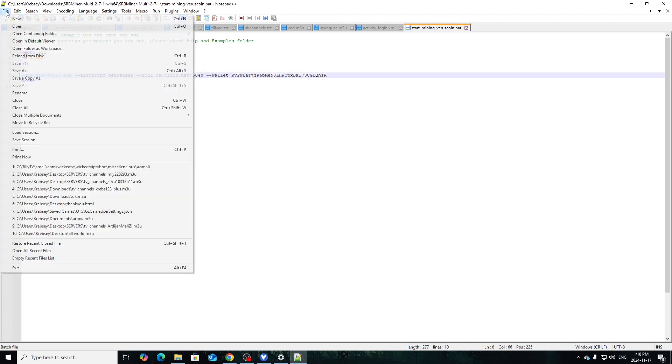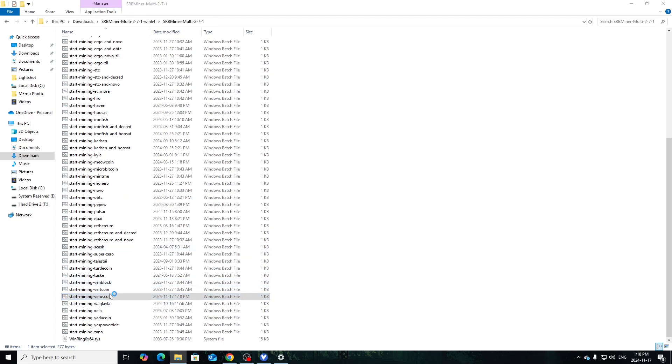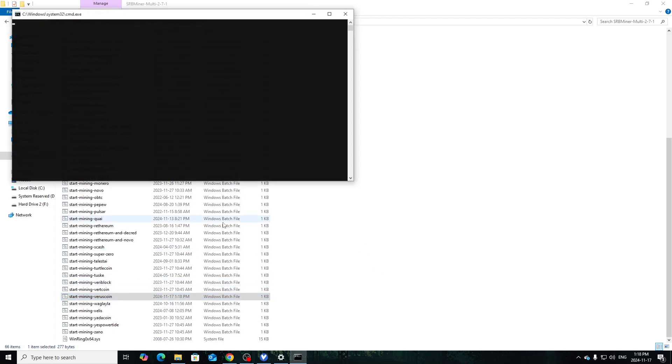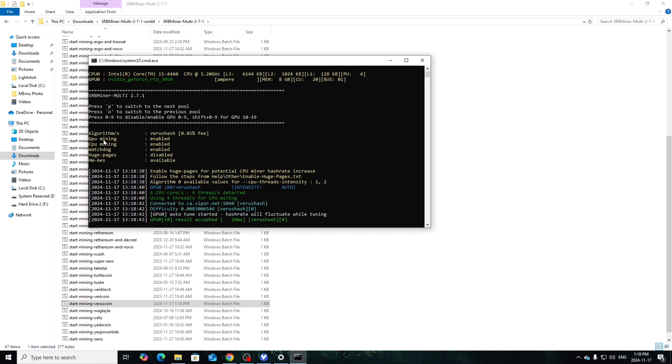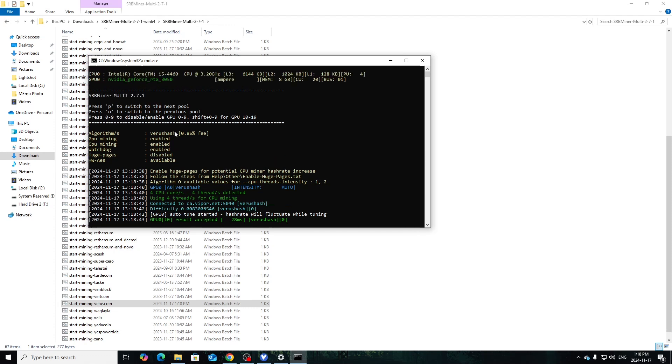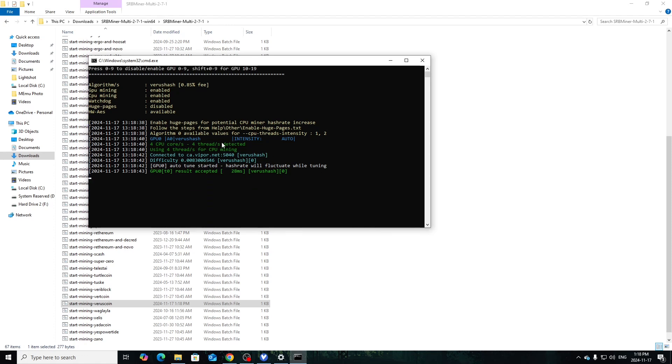Save the bat file — File > Save — close it out, and then run it. It's going to say it's protecting you, just click 'Run Anyway'. As you see, it detected both GPU and CPU. I'm not sure if it's running both — it says they're both enabled. It does pick up the RTX 3050 which I have in here. GPU results are being accepted, and it should also be running on the CPU.